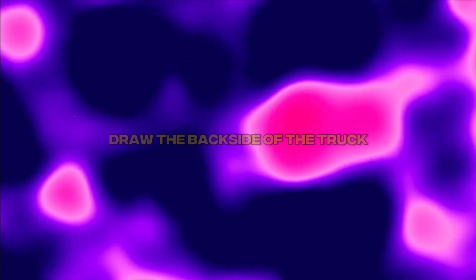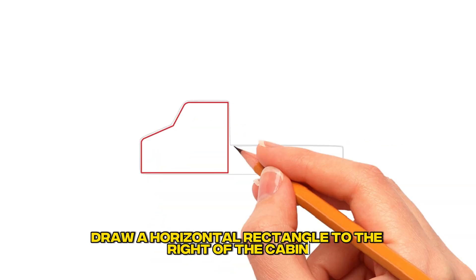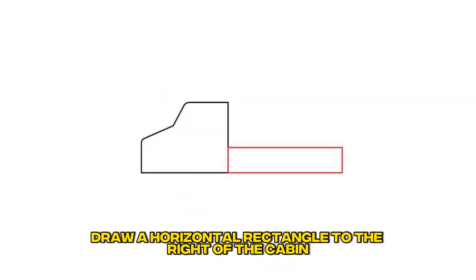Step 2: Draw the backside of the truck. Draw a horizontal rectangle to the right of the cabin.